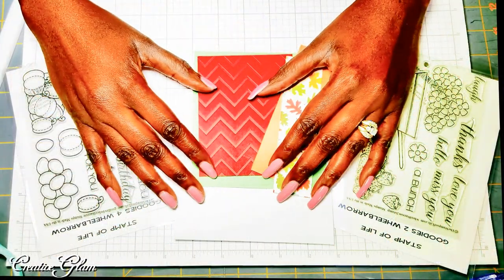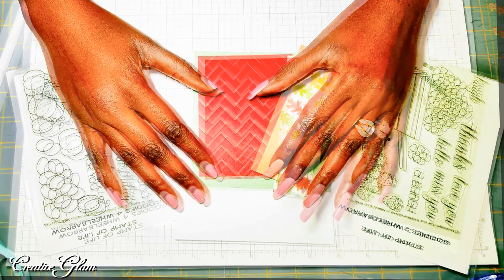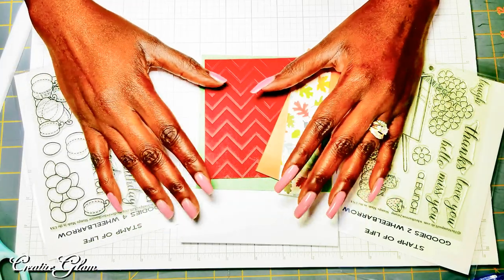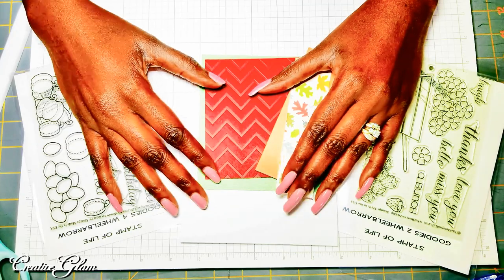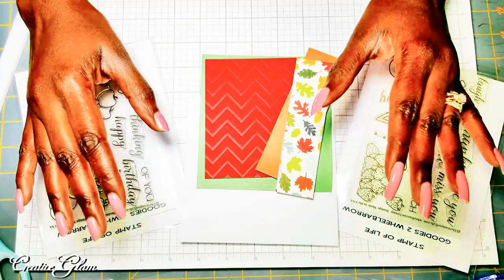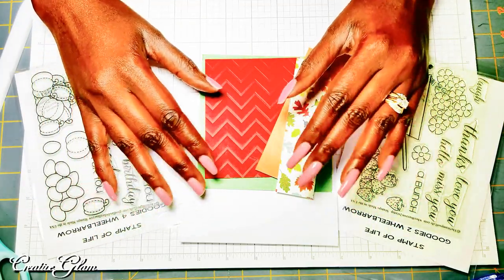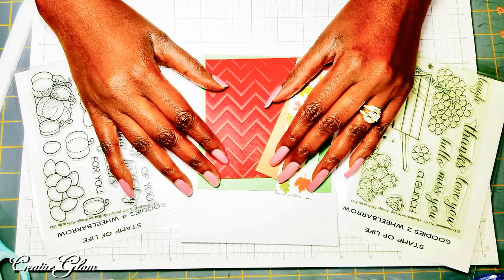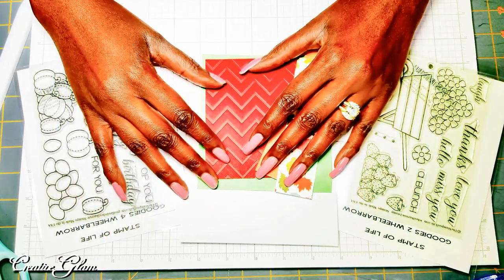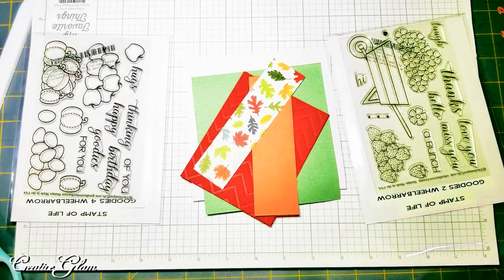Hello, everybody. Sharon here of Creative Glam Crafts. Thank you so much for joining me today. I've got a colorful fall project to share with you today — it is going to be a fall greeting card. I know lately I've been seeing fall, and I've even seen some winter holiday cards being shared, so I thought I better go ahead and get started with my fall cards while I can. I hope you enjoy this project as much as I did creating it.